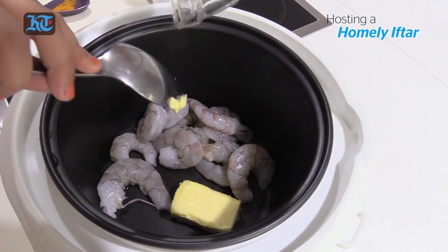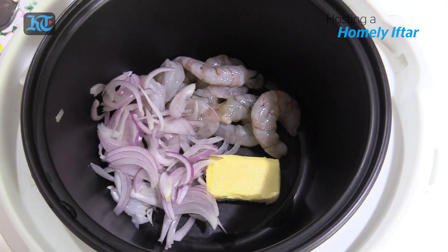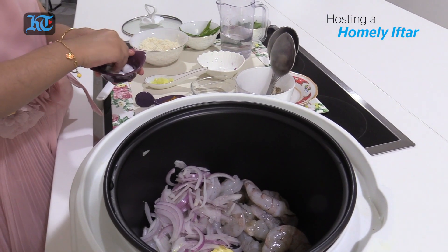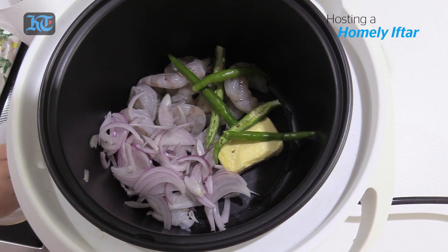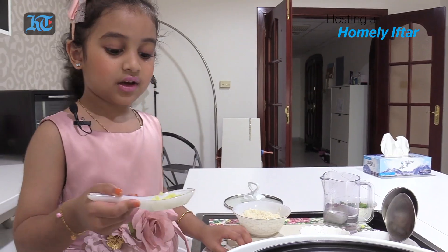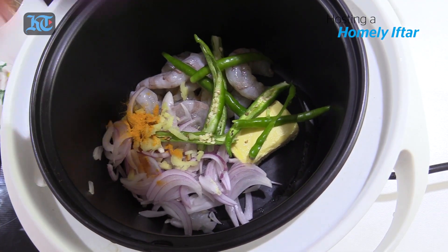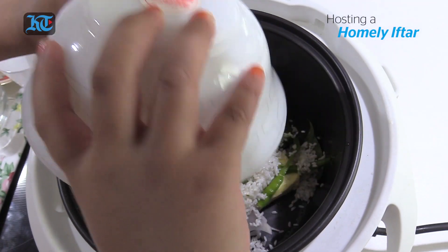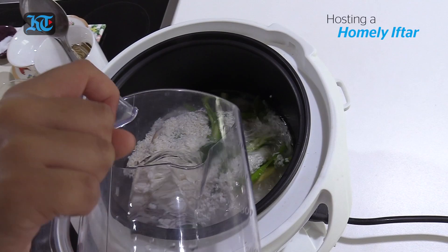Now we're gonna put the butter. Now the onion. Now the green chili. Be careful not to touch your eye because these are so hot. The ginger. Now the turmeric powder. Now the leaf. Now we're gonna put the rice. Now the hot water.